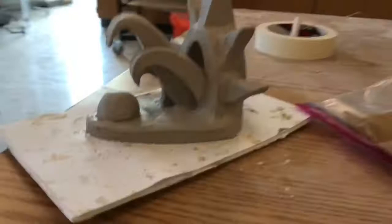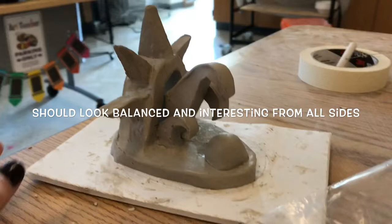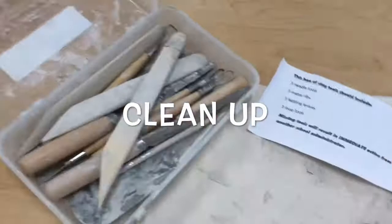Here's a preview of my finished sculpture. At this point I've attached all pieces of clay together and now I just have to refine it and smooth it out for good craftsmanship. I'm going to wait until my project is a little bit more leather hard before I do that. Make sure you look at all sides of your project because it should look balanced and interesting from all directions.